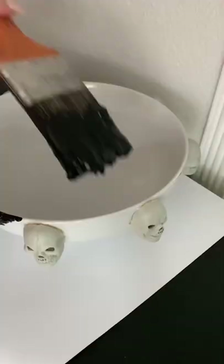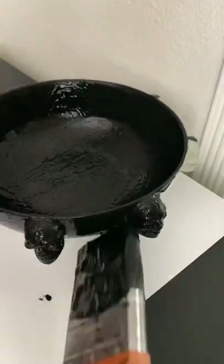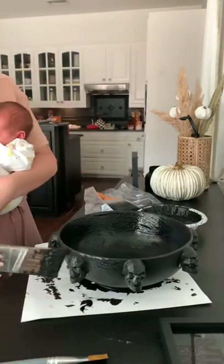Next up I mixed some baking powder with my paint to give it more of a clay-like texture and I just smothered this all over the bowl. It turned out so good — I was really impressed with the way that it looked when it was finished drying.